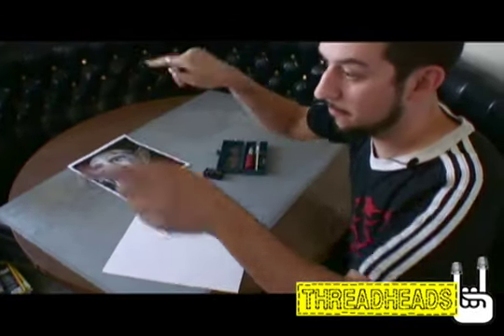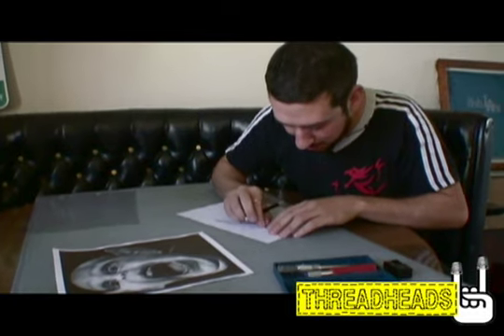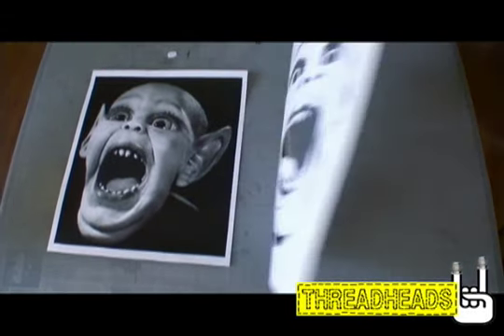Otherwise you're just gonna have a big hole. But right here — that's a good connector piece. Next part is carefully pulling all this out, all the black parts. Stab your piece that you're gonna be taking out. Now we have the negative of the original.